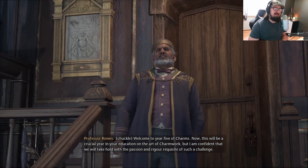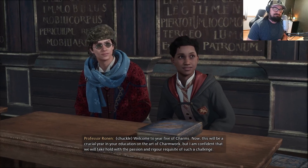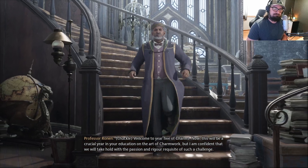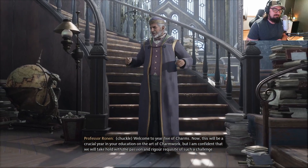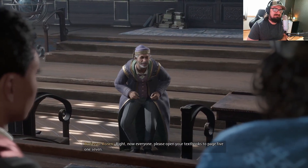Welcome to year five of Charms. This will be a crucial year in your education on the art of charm work. But I am confident that we will take hold with a passion and rigor requisite of such a challenge.